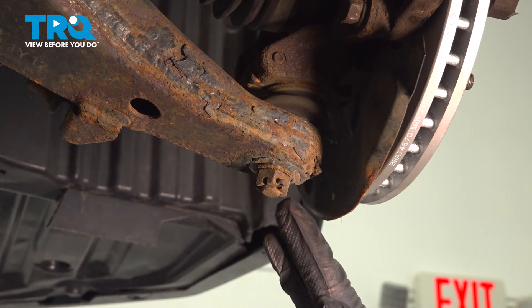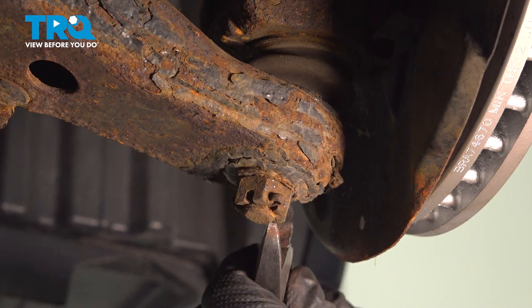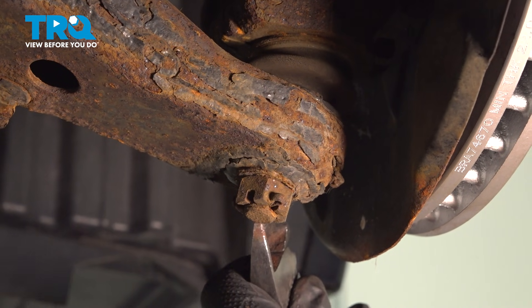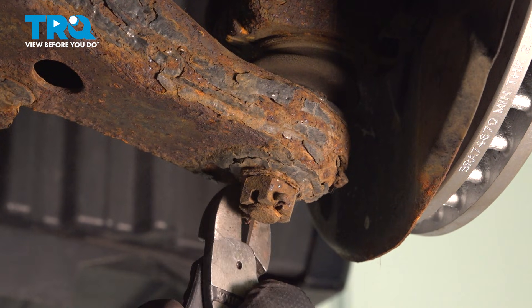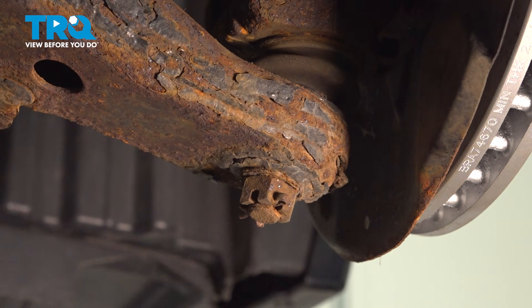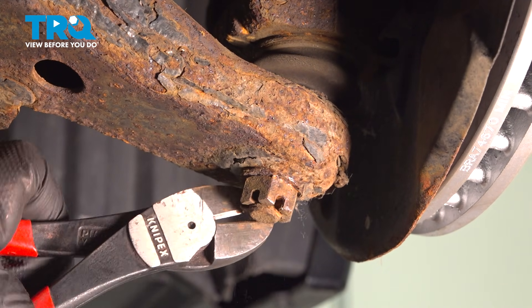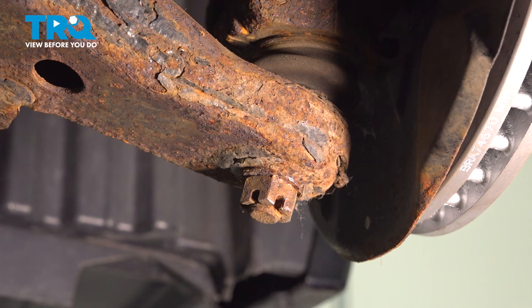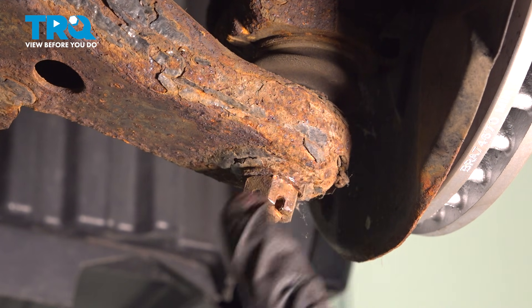We're going to remove the castle nut and the cotter pin. Remove your cotter pin. Using a 19 millimeter socket, I'm going to remove the nut on the ball joint.